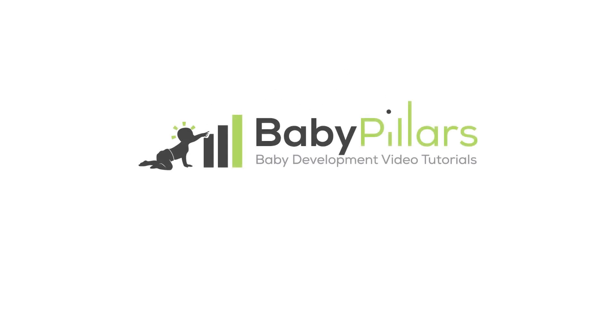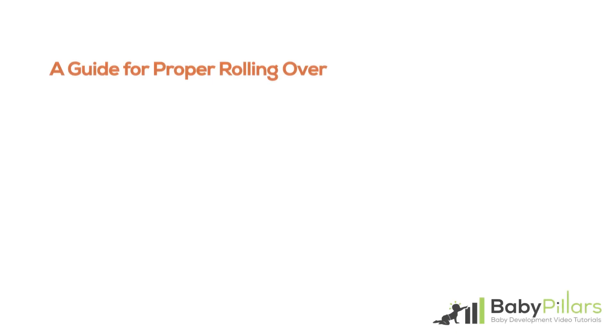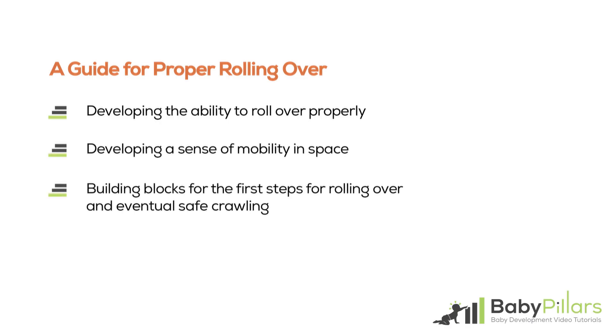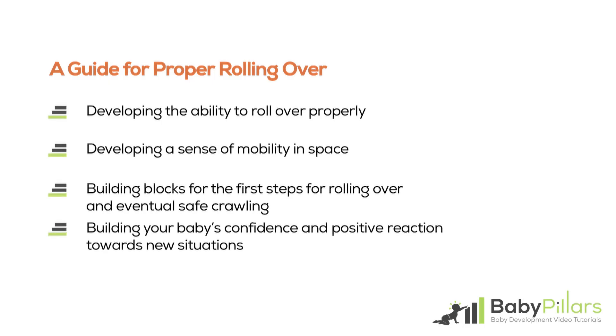Hello and welcome to another Baby Pillars tutorial. In this video we will focus on developing the ability to roll over properly, developing a sense of mobility in space, building blocks for the first steps for rolling over and eventual safe crawling, and building your baby's confidence and positive reaction towards new situations.